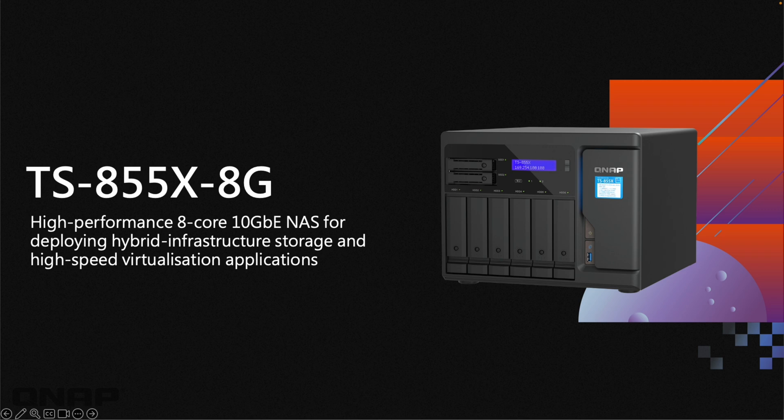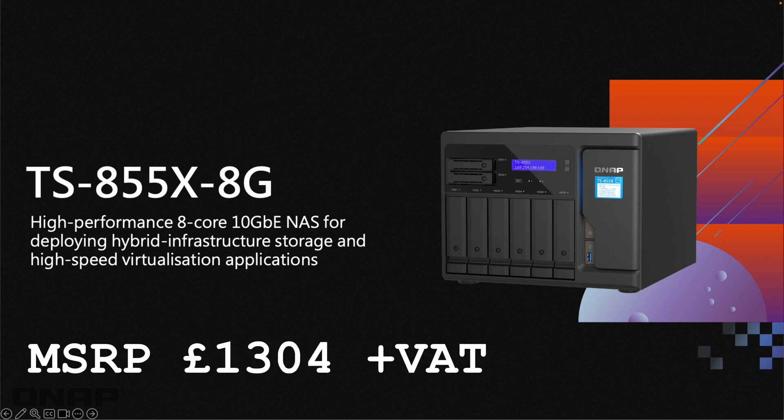The first NAS we're going to cover today is the TS-855X. Front and center of this one is the high-performance eight-core CPU. It's got 10-gig networking built straight into it, so if you've got 10-gig networking, this has it already inside. It's an absolutely very capable unit for virtualization applications and things like that.